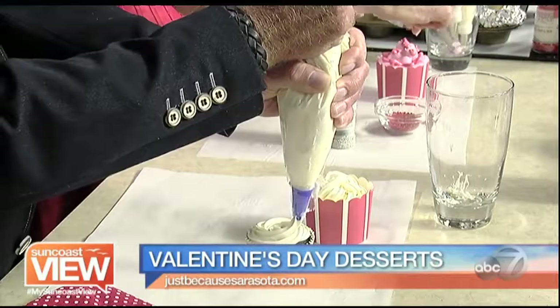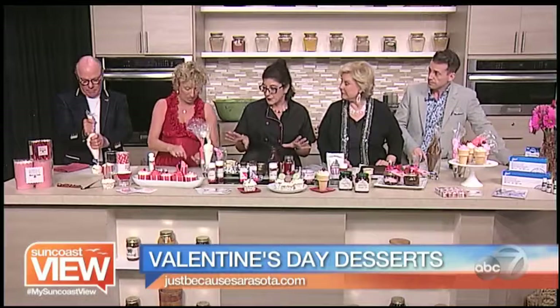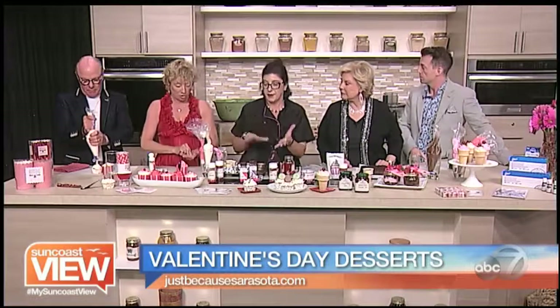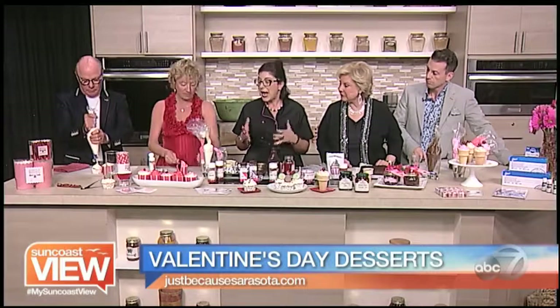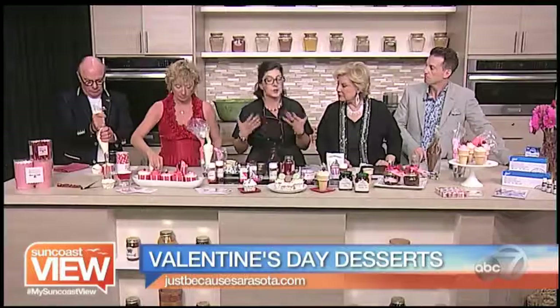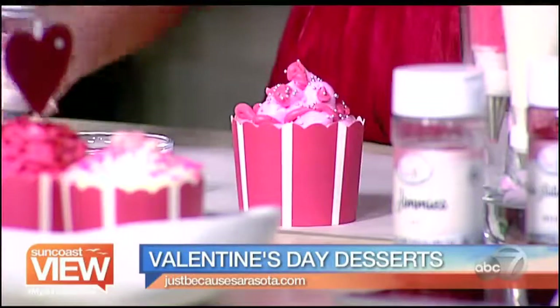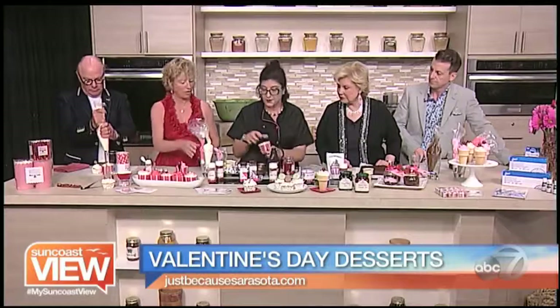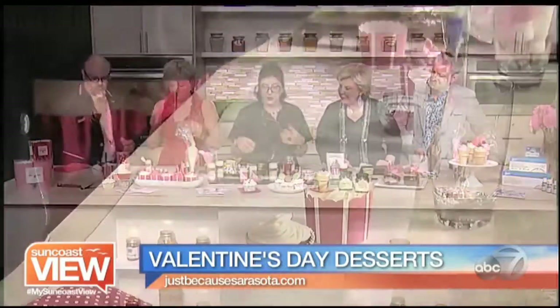If you're making these for a party, how soon ahead? You can do it a day ahead or earlier that day. I always think buttercream is best at room temperature — you could refrigerate it and then let it warm up to serve. It depends on the temperature; sometimes if the room's cool enough you can just leave it out. And it's neat too because you could put fillings in there — you could hollow out the cake in the middle, put some fresh fruit in it, some whipped cream, and really go crazy.